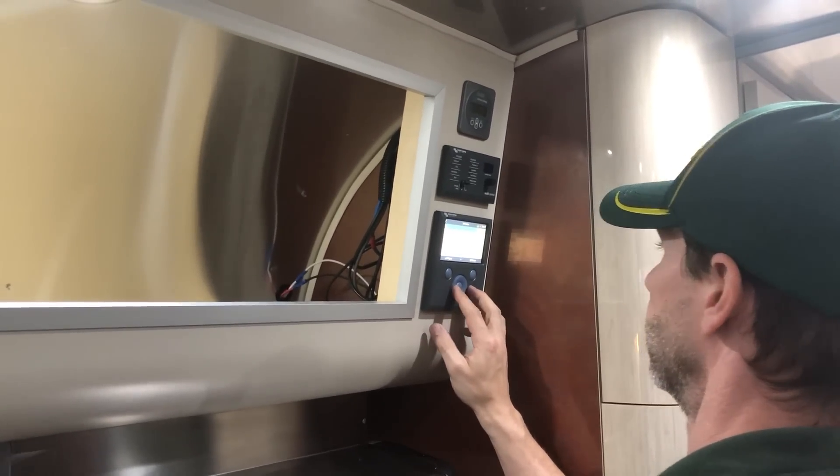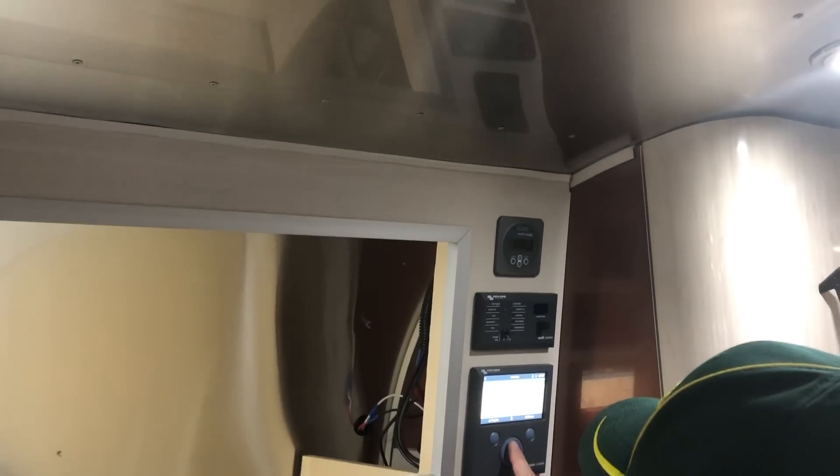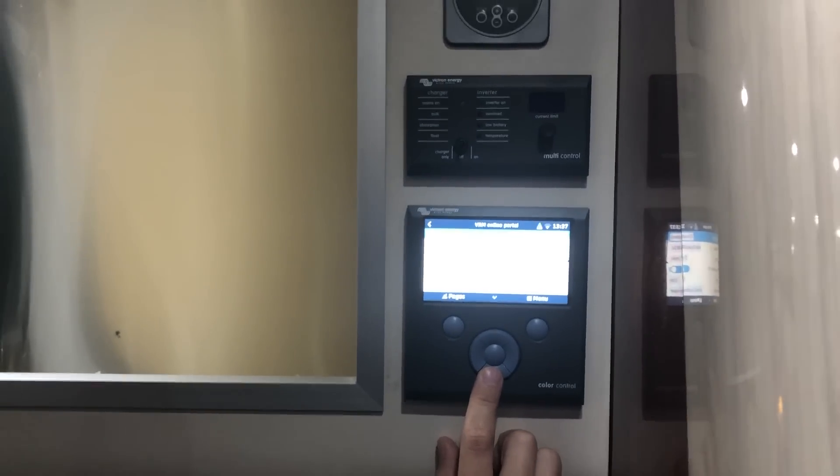Sean is here working on the Victron CCGX monitor getting it programmed. It also has a digital multi control and a display for the BMV 712 all in one easily accessible area.